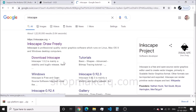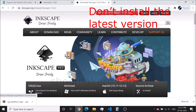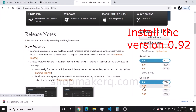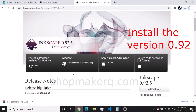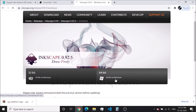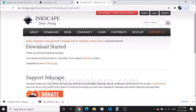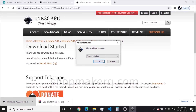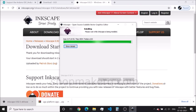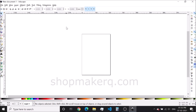Now install Inkscape. You have to be careful here — do not install the latest version of Inkscape. The version we have to install is 0.92. So click on 0.92. Now we can see it showing 0.92. Download and install Inkscape. Installation is completed, click on Finish. This will automatically open Inkscape.